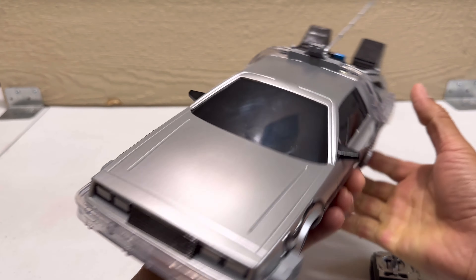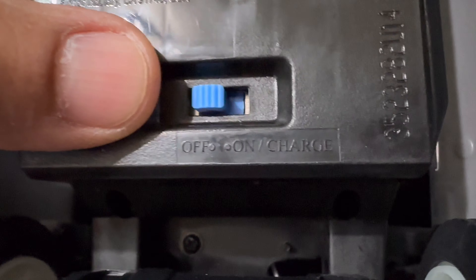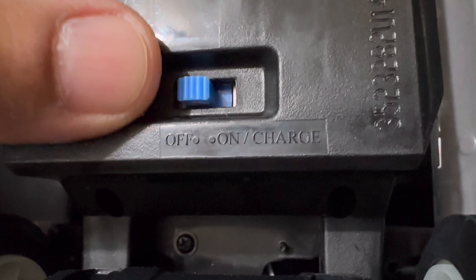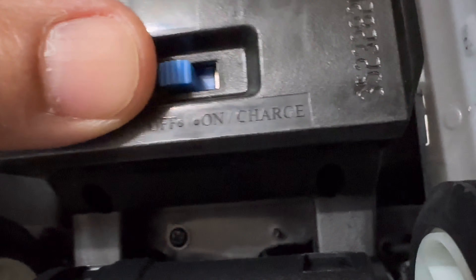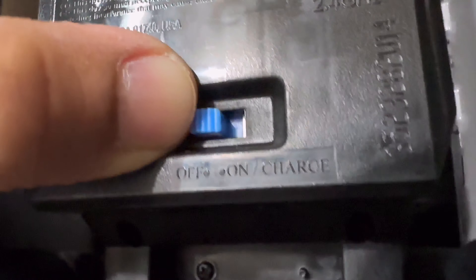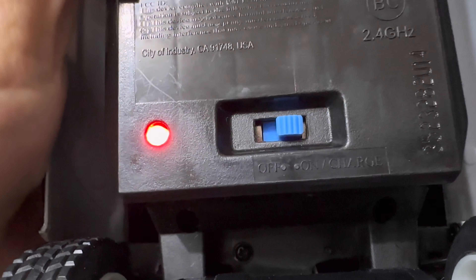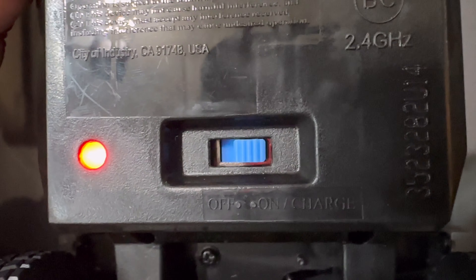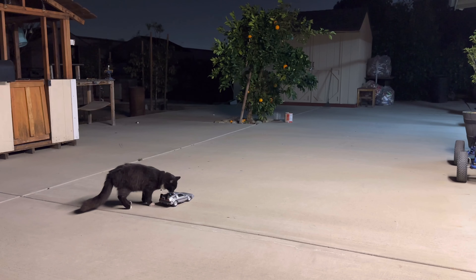I'm going to add it to my collection. Now to charge the RC — this is interesting, I've never seen this before. You have to have the switch set to 'On Charge' on the right side. I push it to the right and now it's charging. When it's fully charged the red light will be solid red.